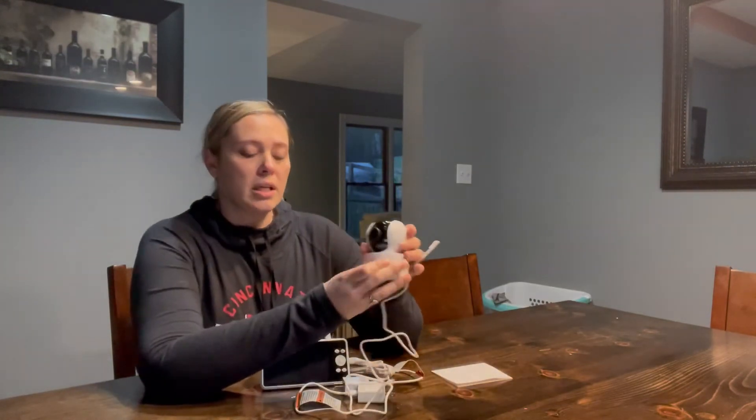It is a 1080p video baby monitor with a five-inch display. There are no programs to download — you just carry this with you and the monitor and camera talk to each other via the antennas. It also features a 110-degree wide-angle lens.